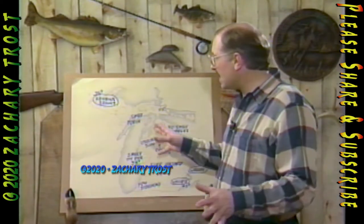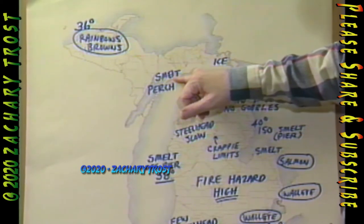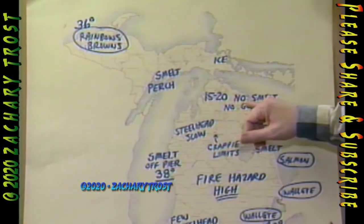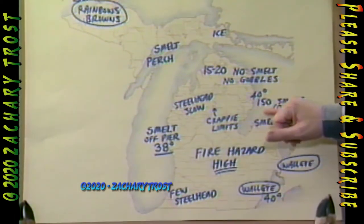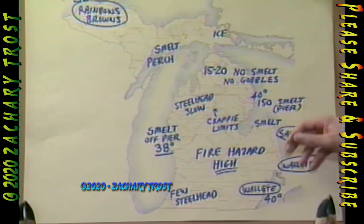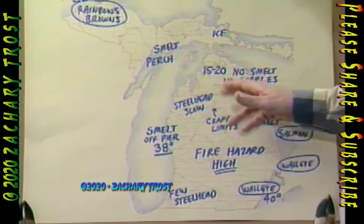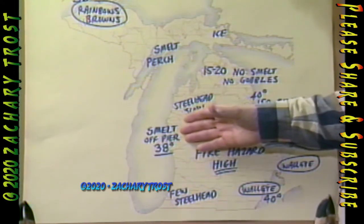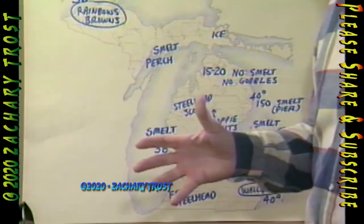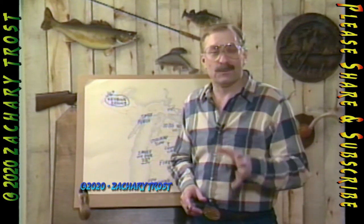We do have some fishing activity and smelt activity around the state. Limits of rainbows and browns came in from rivers in the western UP, with 36-degree water. They're getting good catches of smelt as well as perch, though ice is still around the edges of Manascaung Bay. 15 to 20 smelt for an evening's dipping at Charlevoix. They're not getting much off Alpena and Rogers City. 150 smelt for an evening's dipping off Oscoda — that's pretty good — and around the tip of the thumb you can get 300 to 400 smelt running about 6 inches. Limits of salmon in lower Lake Huron, limits of walleye in the St. Clair River and the Detroit River. Crappie limits around Houghton Lake in the canals. Steelheading is slow along the western part of the state. Water temperature is 38 degrees — a few degrees colder than last year at this time. Fire hazard is high, so be careful when you're out there. Get outdoors this weekend if you can — it's a great place to be. See you next week.